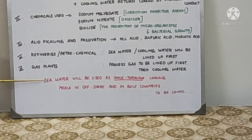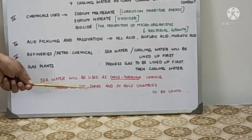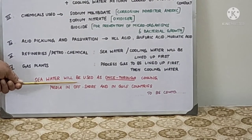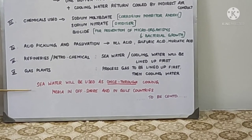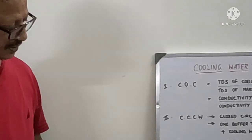In Gulf area and offshore, seawater is also used as a once-through cooling media in the absence of CCW. They use seawater instead of cooling water to reduce cost. We will see about seawater usage and how it is treated before using it as a cooling media in the next episode. Don't forget to put your comments and suggestions in the comment box. Subscribe, share it with your friends. Thank you very much, see you in the next episode.